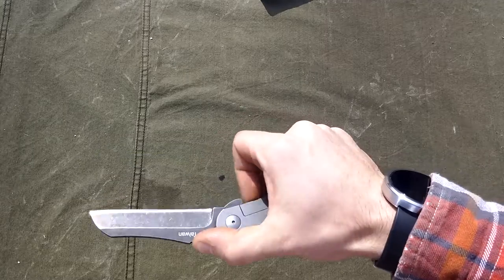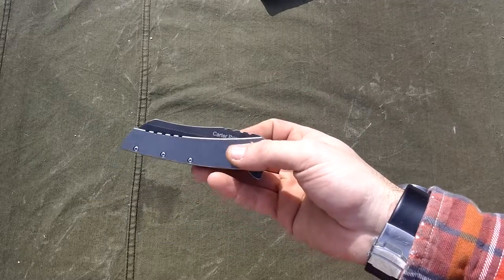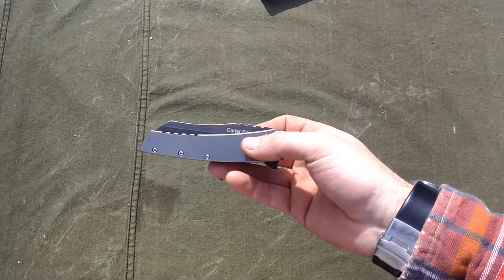It's a smooth knife, it's just so smooth. And it's good for a variety of tasks.